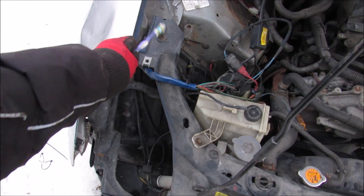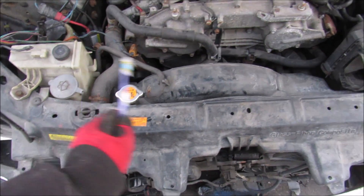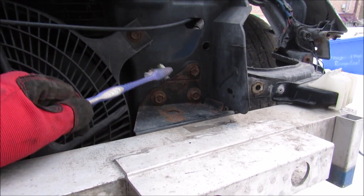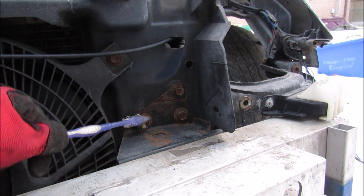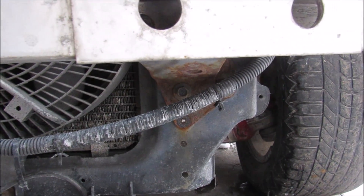Now up along the top of the rad support we've got two bolts to remove here, a couple of accessories over here, your cooling hose as well as the mechanical fan. We've got the air box as well as two more bolts on this side. The main bolts that hold the bumper rebar and rad support together are these two 12mm bolts and a 10mm bolt over here, and the same thing down below and on the other side.